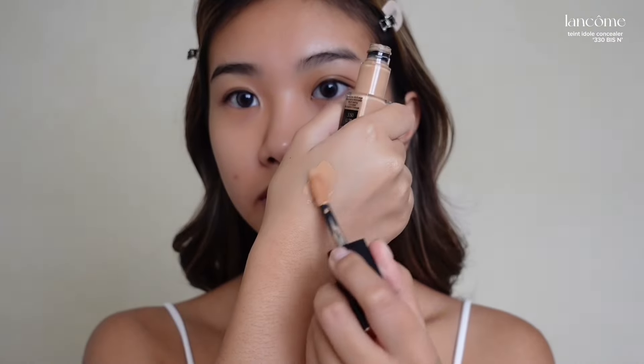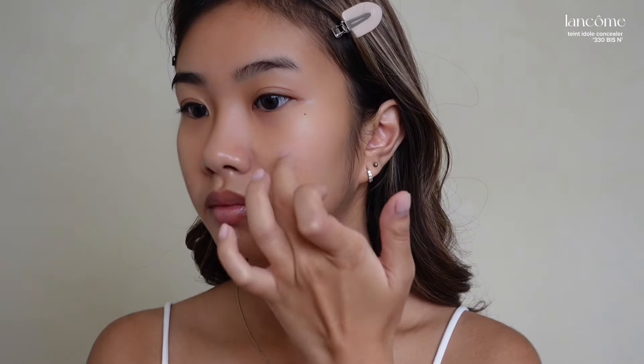I've already prepped my skin beforehand, so let's start with our base. I'm going to spot conceal using concealer. For cream products, I like applying it to my hand first, giving it a bit of warmth. Before I go in with a beauty blender, I like blending my concealer with a brush first.